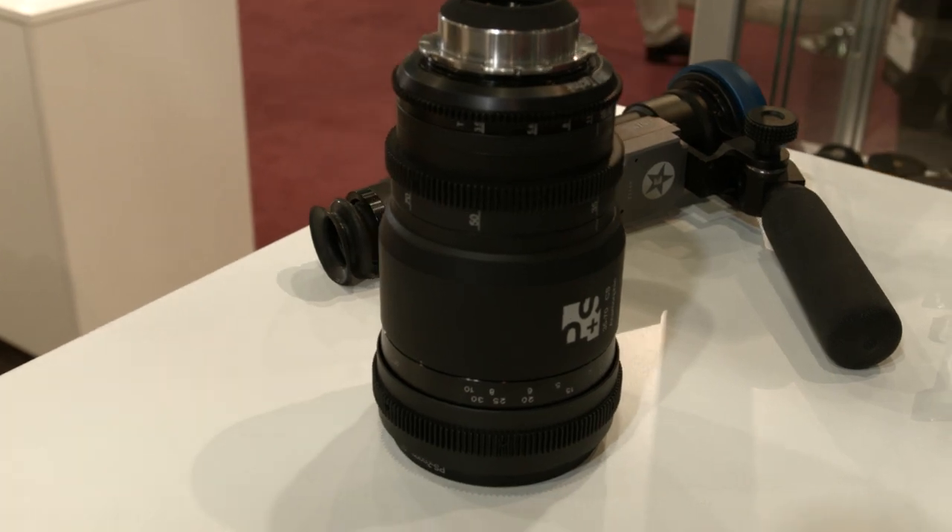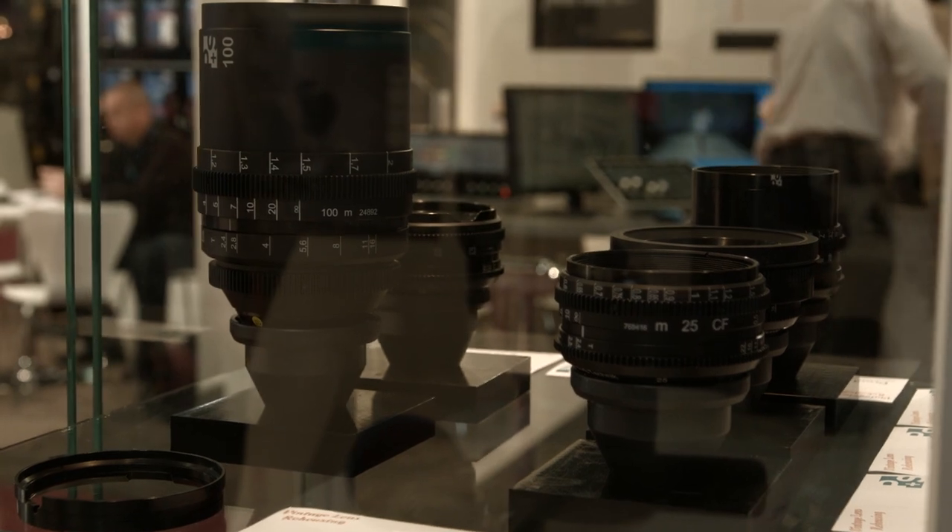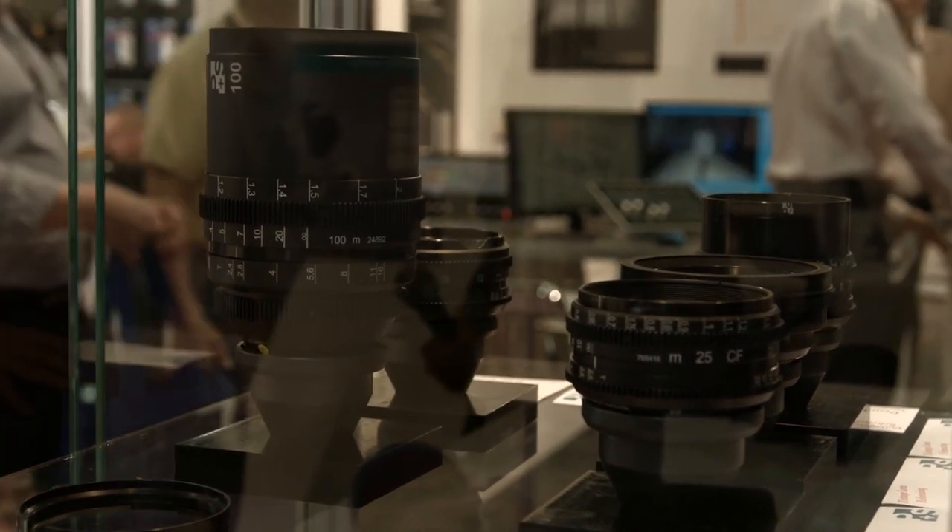It has a front anamorphic element, which is very important for keeping the anamorphic flare. When talking about a factor of 2.0, you have a picture squeezed by a factor of 2, instead of what we are doing at 1.45. Because 16x9 itself is a widescreen format that doesn't need to be squeezed 2 times, we squeeze at 1.45 so as not to lose too much resolution.